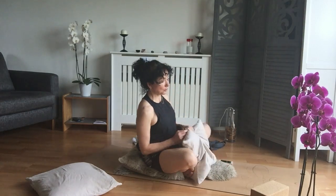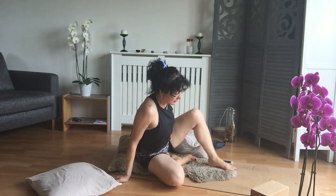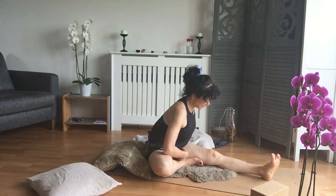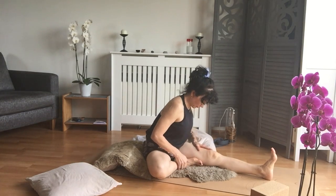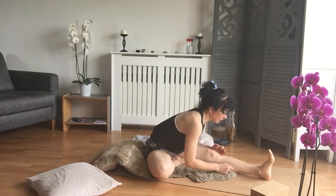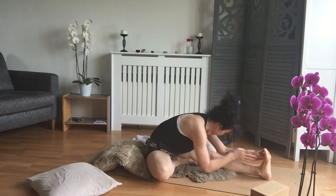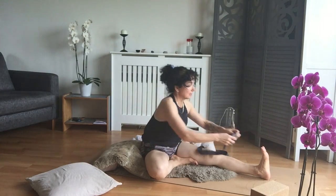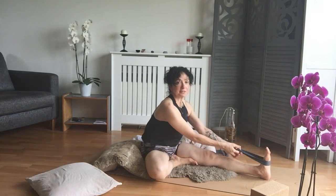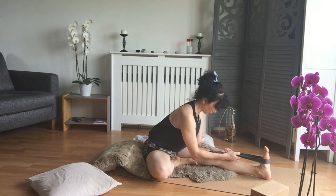You can go into the one-leg version next — Janu Sirsasana. The bases are the same for this one, the same kind of setup with cushions, hip bones, and foot. Bend one knee instead of the other, getting it all the way up, then come forward towards the extended leg, grab the foot and pull the body down. If this is not happening, you can sit on a cushion, use straps to pull, and just keep pulling as you go along. Or if you're halfway there, put a block under and keep pulling the strap.